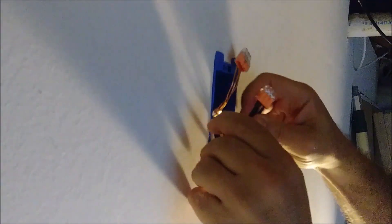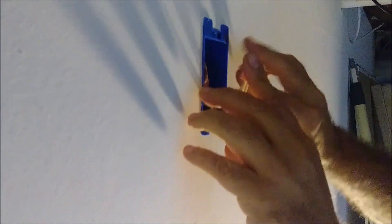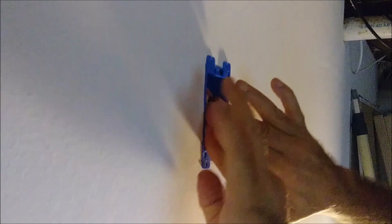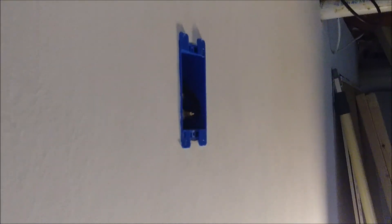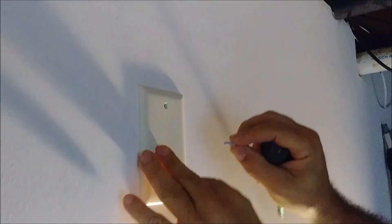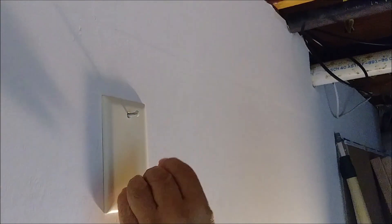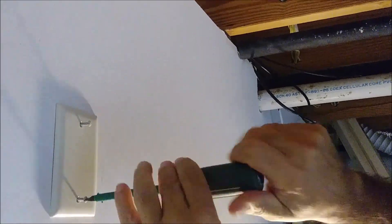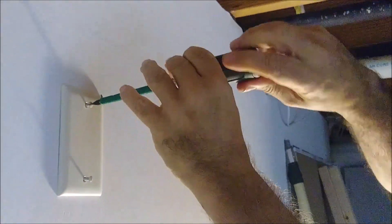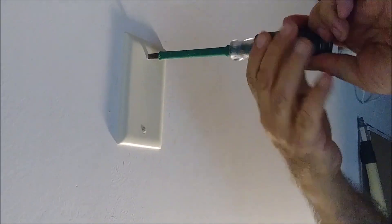We have all of them connected. Now we just need to push everything inside the box. I'm taking it up, placing it in, and that is the junction box — all the connections are connected together. What we have left is to put the cover on the box with two screws. That's the way our junction box looks.